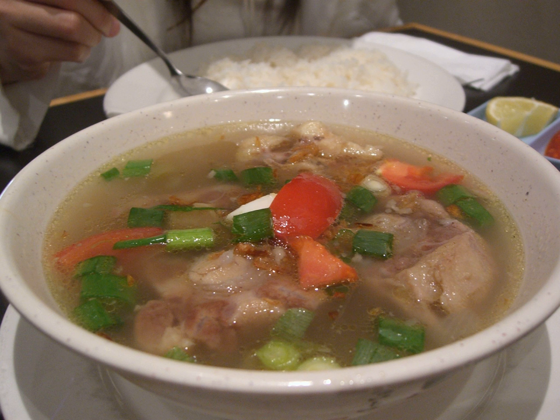Creole oxtail soup is made from a tomato base with oxtails, potatoes, green beans, corn, mirepoix, garlic, and herbs and spices.